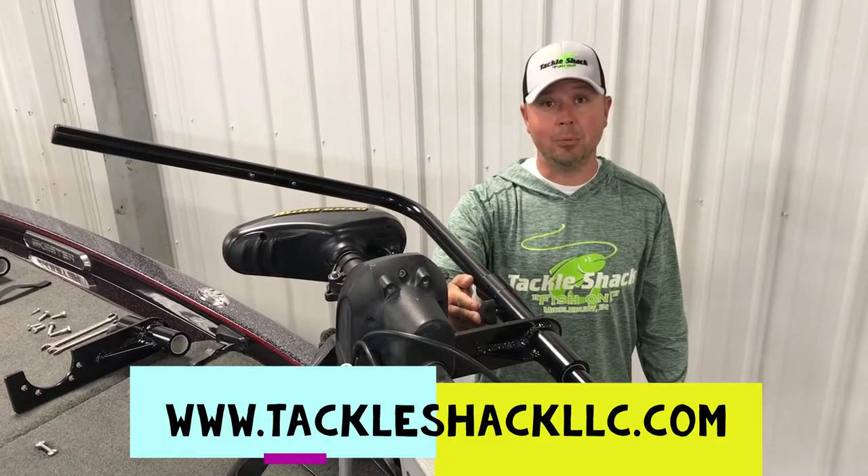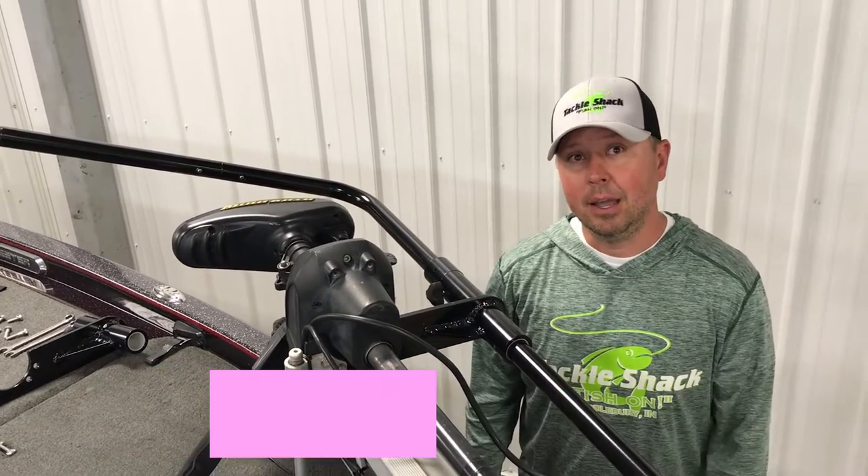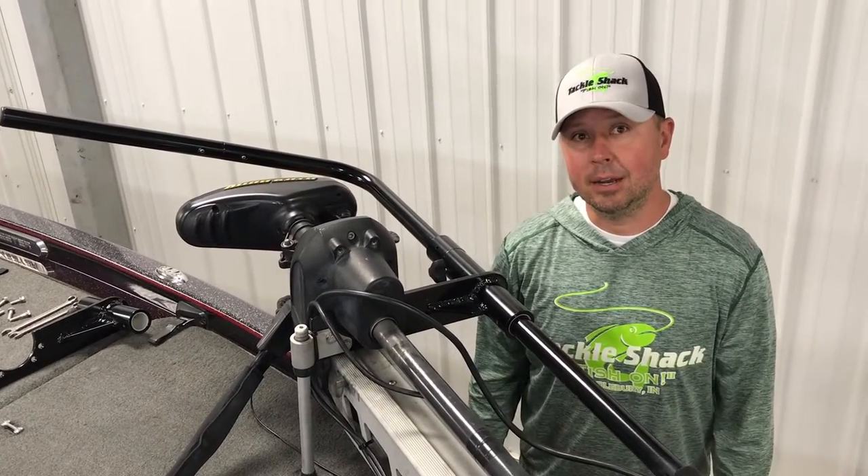Guys, this is a great product — give us a shout out and come take a look at our website at TackleShackLLC.com.